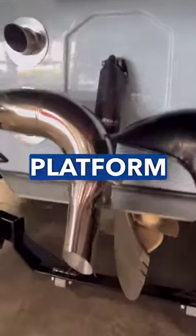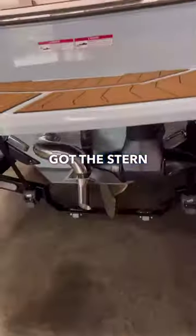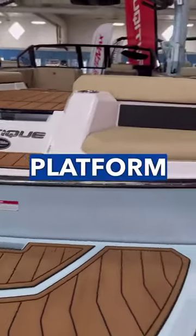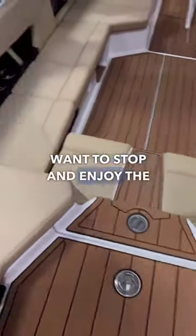Looking under the swim platform, you can see the emissions pipe that pushes the emissions downwards, not into a skier or surfer. It's also got the stern drive on this boat that uses those emissions to steer. You got a spacious swim platform with aft-facing seating on the GS22 — really nice for lounging out on days where you just want to stop and enjoy the water.